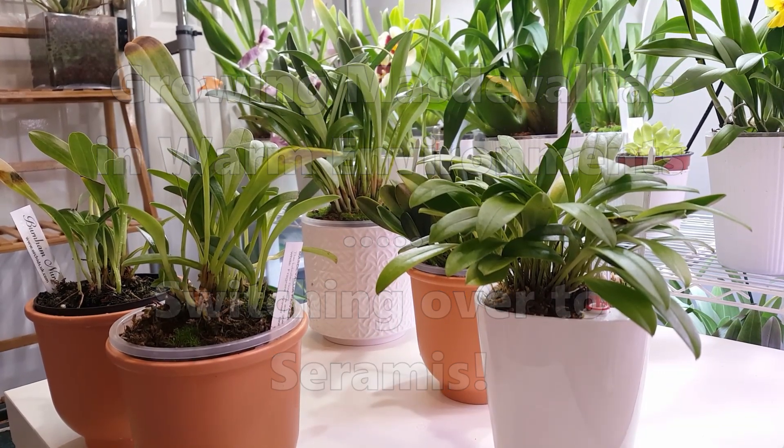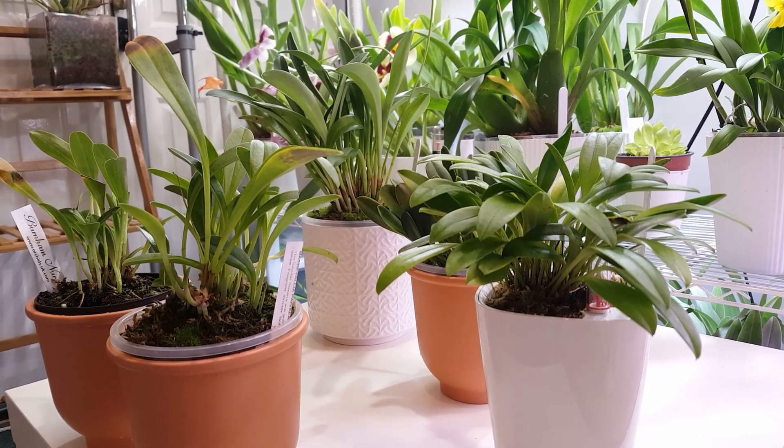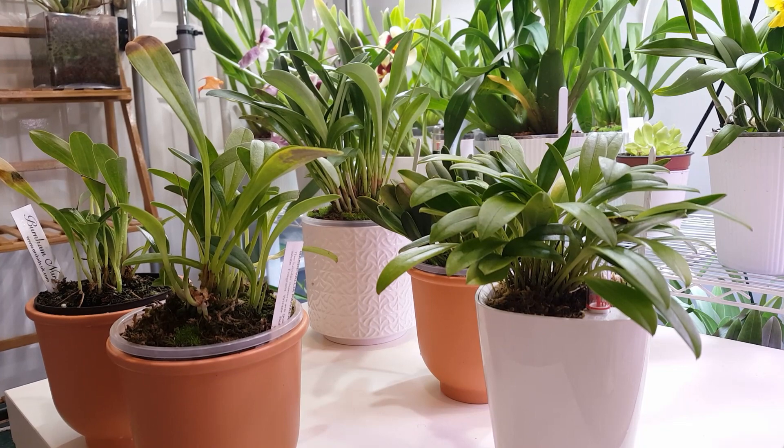Hi everyone and welcome back to my channel. Today I need to repot two of my Mastavalias and I wanted to take you along and explain a little bit about how I care for Mastavalias in warm environments. I've got a few different Mastavalias and I started with them about six months ago — I bought them back in the beginning of January.